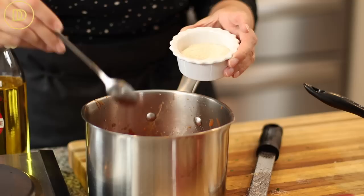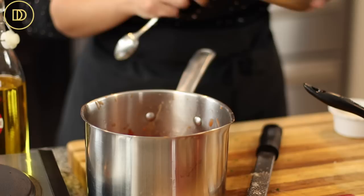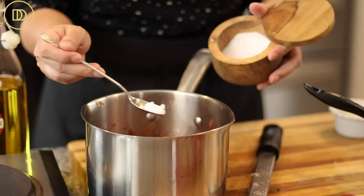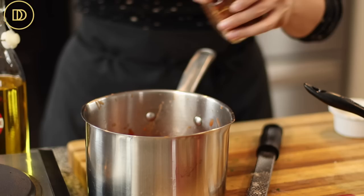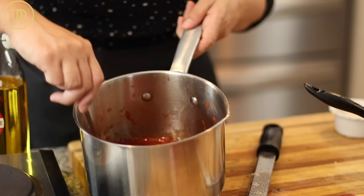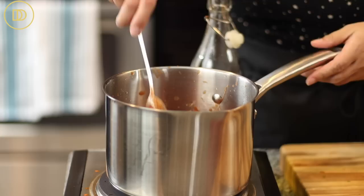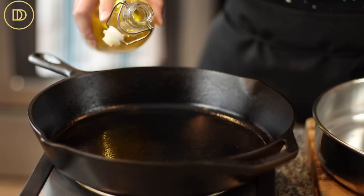Tomato sauce is acidic, so I'm adding about a teaspoon of sugar — you could do honey instead. I'm also adding half a teaspoon of cumin powder. Traditionally cinnamon goes in, but we already talked about my kids. Season with a little salt, black pepper, a few crushed red pepper flakes, and a bay leaf. I'll bring this to a boil, then reduce the heat to medium, cover it, and let it cook until nice and thick — about 10 minutes.